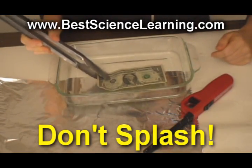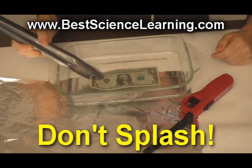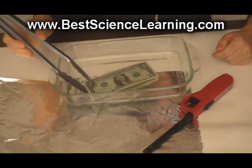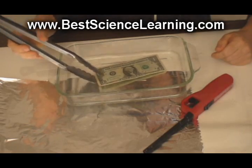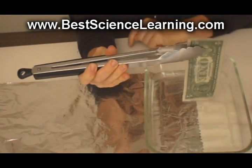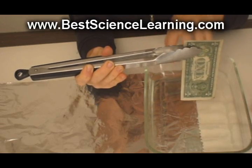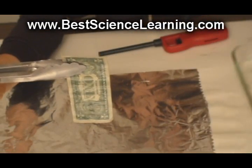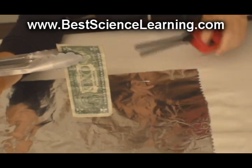Using tongs, dip your dollar bill inside the liquid. Make sure you don't get any of the liquid on any parts of your skin, clothing, or table. Lift the dollar bill up at a 90 degree angle from the tongs, up and out of the dish, shaking off any drips as you go. Remove your dish from the table when you do this experiment.